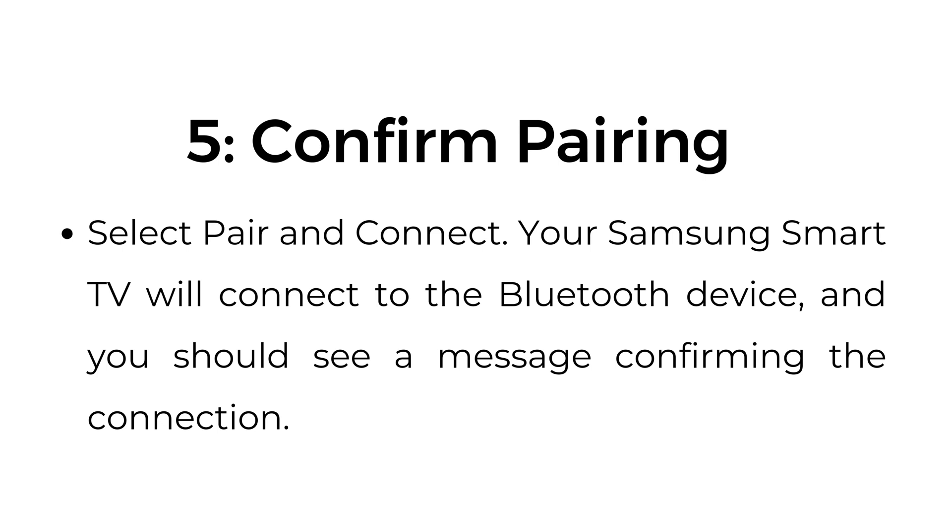Step number five: confirm pairing. Select pair and connect. Your Samsung Smart TV will connect to the Bluetooth device and you should see a message confirming the connection.